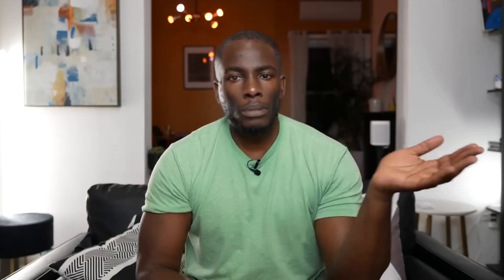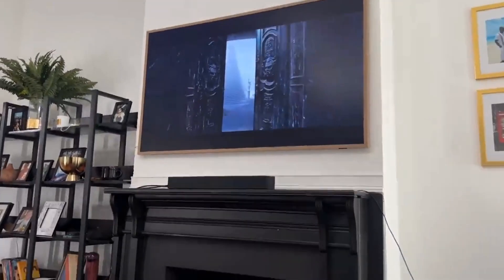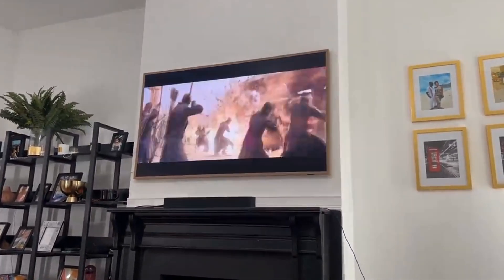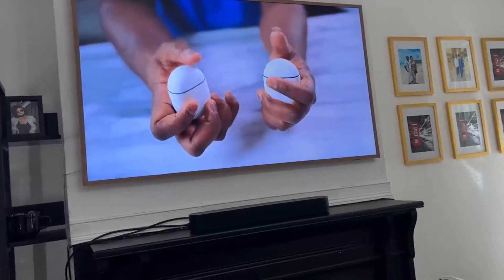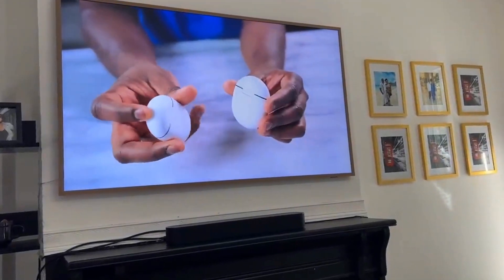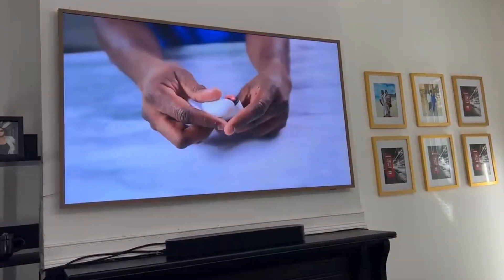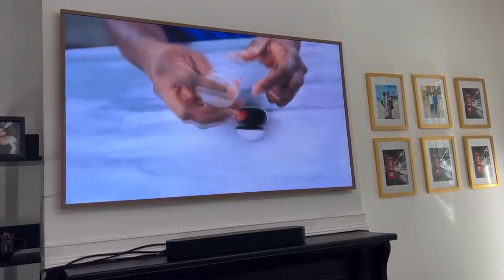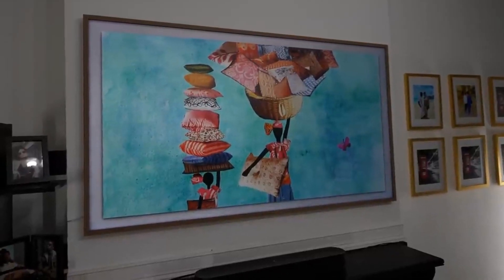This is a QLED 4K TV. Samsung claims 100% color volume, and it's a great-looking picture — especially compared to other Samsung TVs. That said, when you move off-axis to the left or right, you'll see some of those colors fade away. But this TV isn't really focused on that. It's focused on bringing artwork to a lifelike feel, and it does a fantastic job. The matte finish really helps here.